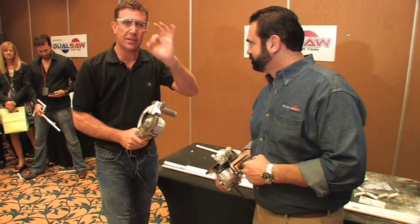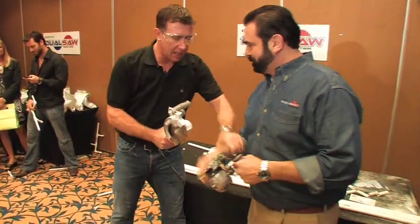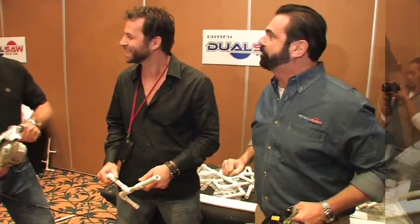Counter-rotating technology — two blades that spin at exactly the same speed in opposite directions. Give me a hand. This will cut everything but bad habits and taxes.